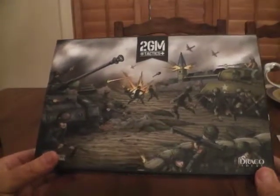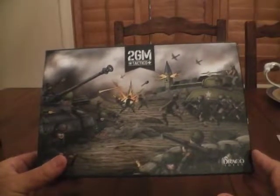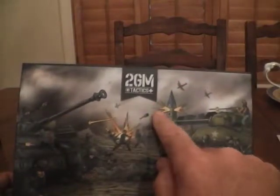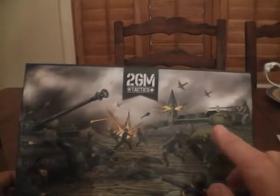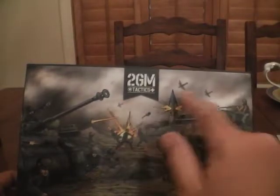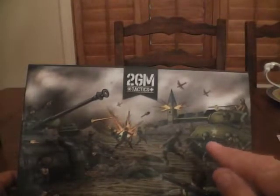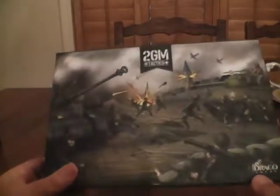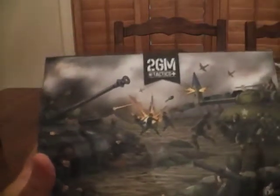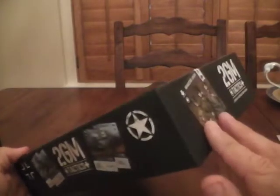Hello. We are here to do an unboxing of a game that's on Kickstarter right now to help people decide if it's something they want. The name of the game is 2GM Tactics, and this is a game that's made in Spain and originally came out in Spanish. The reason behind the 2GM name is that's essentially the Spanish way of writing WWII. So it's a World War II tactical battle game. It comes in a less than full-size box compared to other games, but it's thick, very solid, and there's a lot of game here.